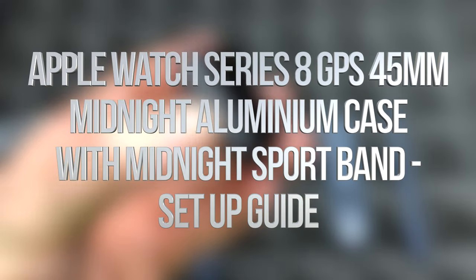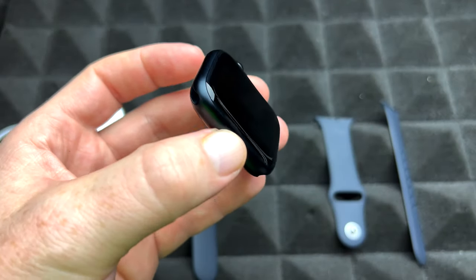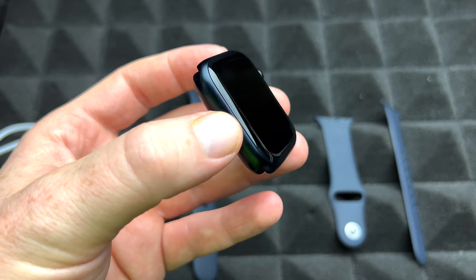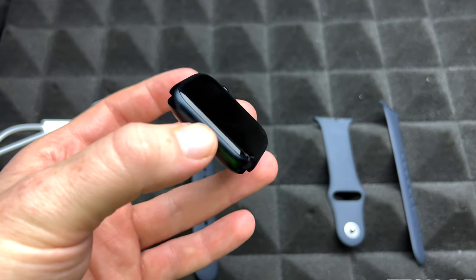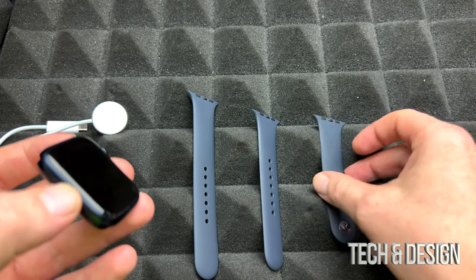Hey guys, in today's video we're going to be setting up your Apple Watch. It doesn't really matter which generation you've got — it's going to be the exact same instructions for all of them. Anyways, let's just get started.